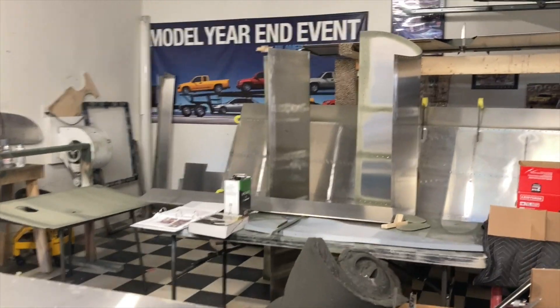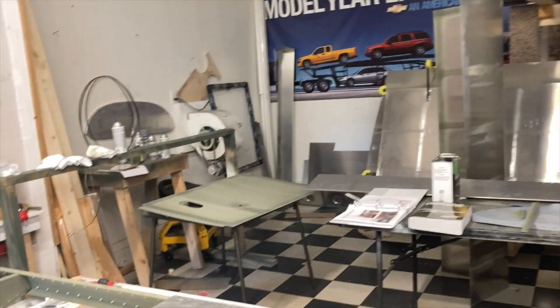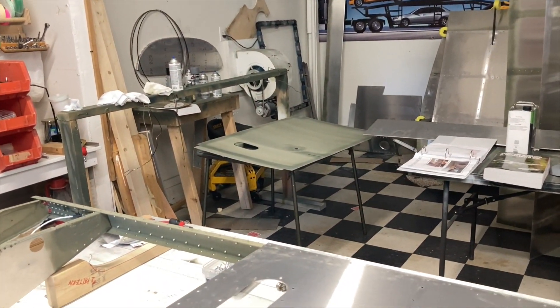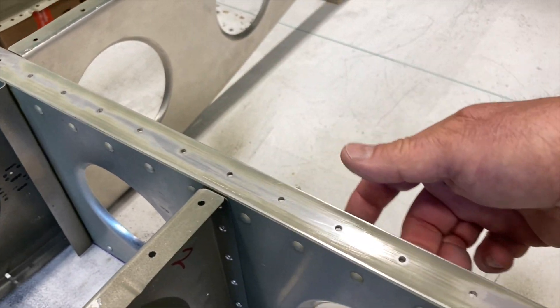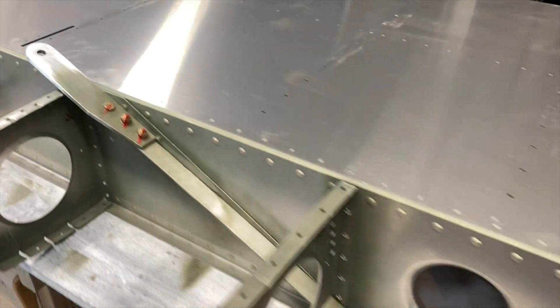I've got the skins primed over there. I've got the bottom where the gas tank fits all primed and ready to go. I'm going to be de-nibbing these holes in the back of the rail - little touch-and-go, hard to get back in there - but we have to finish that up so we can start riveting.